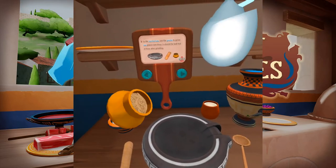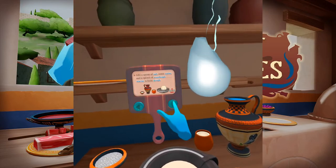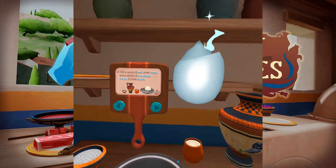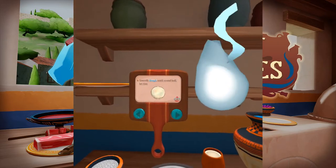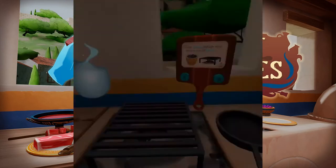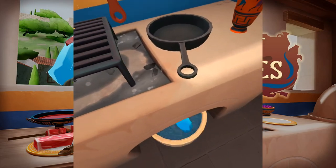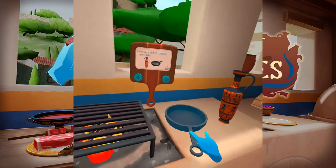In the mortarium, use the pestle to grind zea grains into flour. It should be half full of flour after grinding. Grinding flour from scratch takes a lot of elbow grease, doesn't it? A little bit of salt can make a sweet dish taste even sweeter. Smooth the dough until it's a round ball. Come over here!